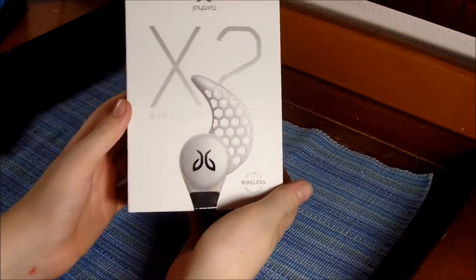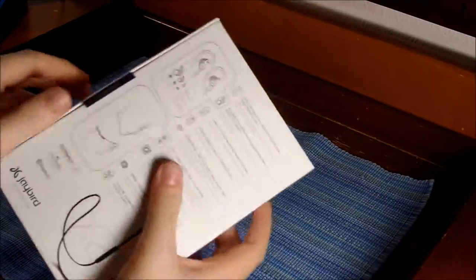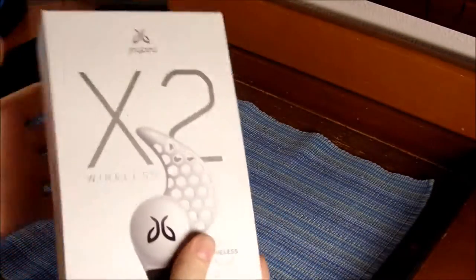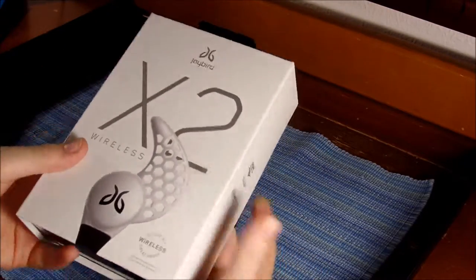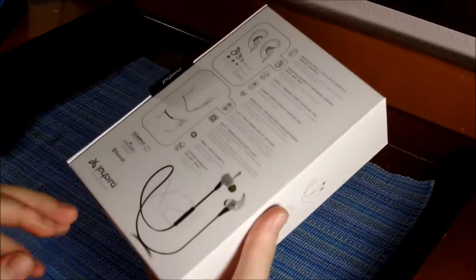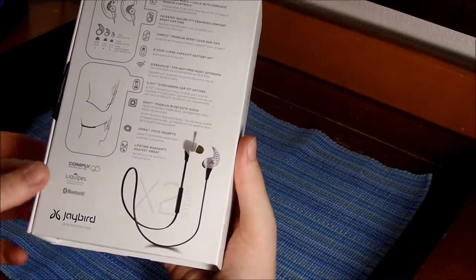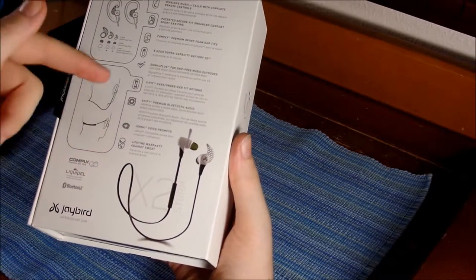Let's get inside the box of the Jaybird X2s. As you can tell, it's pretty good quality. For the $130 price tag, you want good quality. It gives a little image of the earbud itself from the back, then it shows a full image of what the thing looks like.